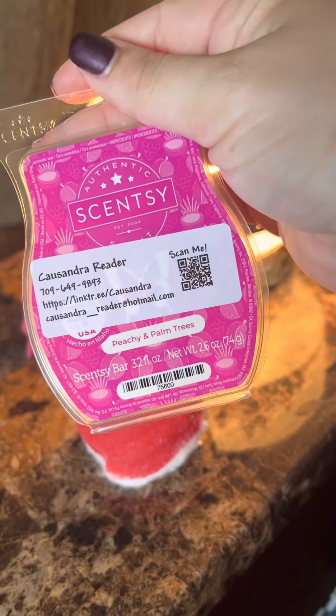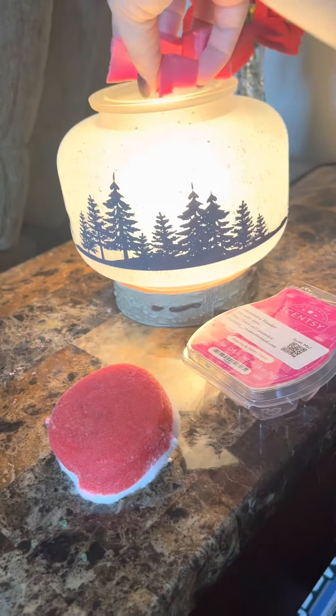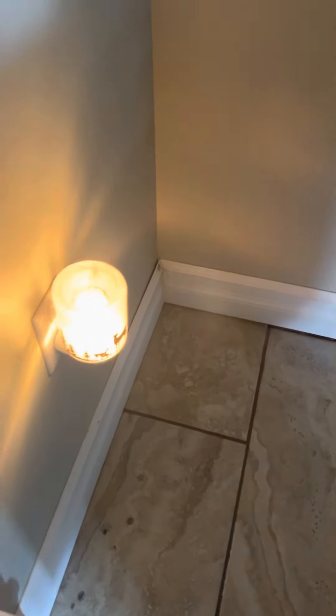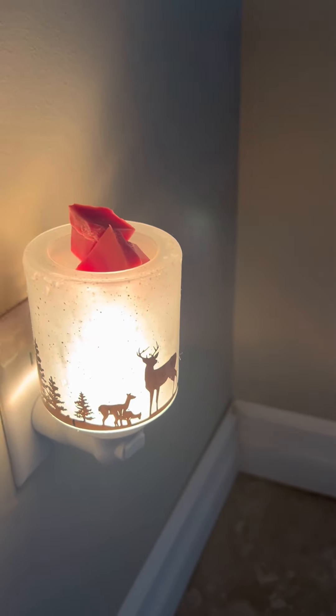Today I'm warming the summer collection — Peachy and Palm Trees. I'm just going to pop 4 cubes in there. This is my other warmer in the basement — Peachy and Palm Trees in there too. I usually use the same scent for all of my warmers in the basement except for the bathroom.